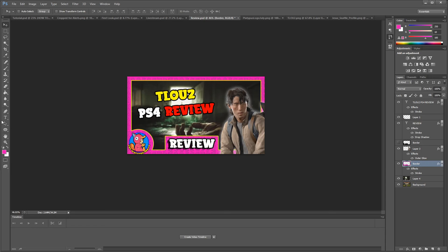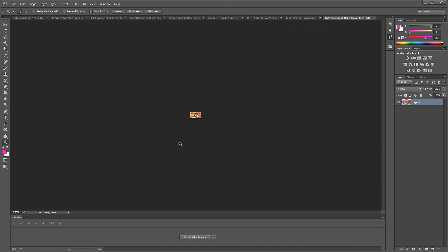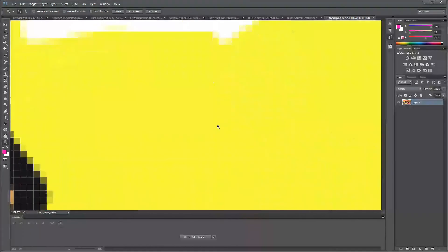Let me show you the actual thumbnail I'm using for this video. Hopefully you clicked it because of it! As you can see, the background is actually blurry, but when you zoom out you can't tell — it looks great.